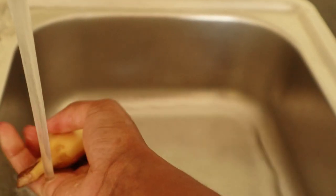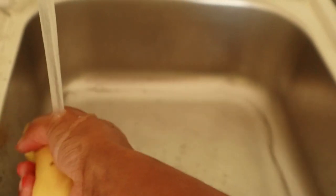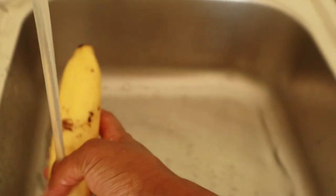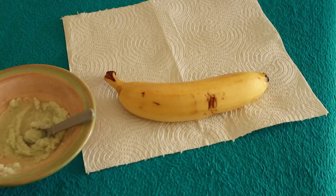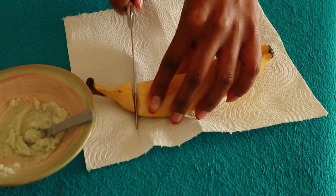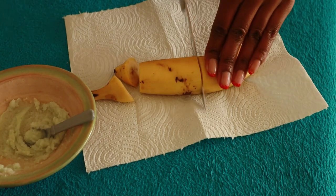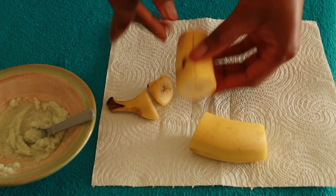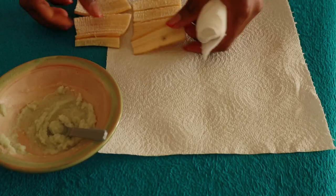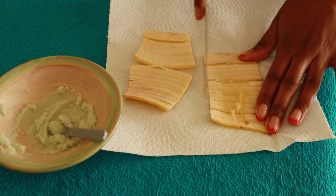The next thing is to wash our banana because we want to get rid of any chemicals that are on the outside. Go ahead and remove the peel. The enzymes present in the banana peel help dissolve skin tags naturally.